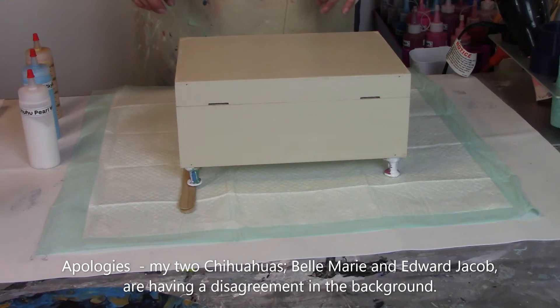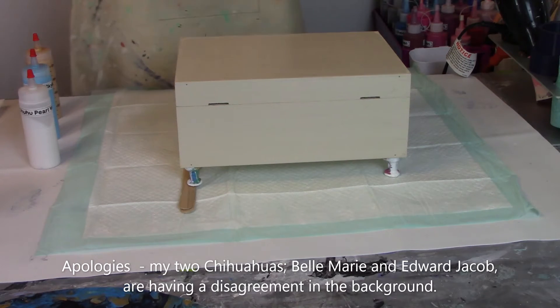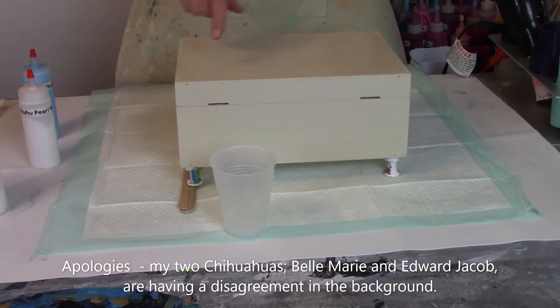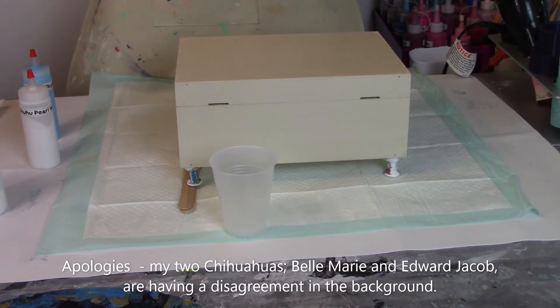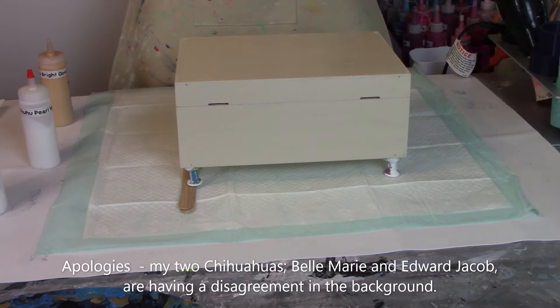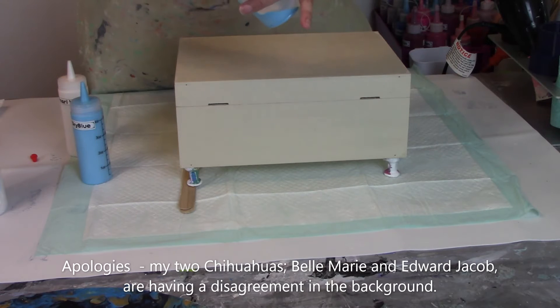Let's get started. I'm going to use a clear cup just so you guys can see what's going on. There's my cup for this cup pour. We are going to start with gold. We did decide that we're going to put a base coat of white and then do the cup pour, just to make sure that the colors land all over the bottom. We are going to start with blue — whatever goes in first comes out last — so that way we'll have some blue in the middle. Next we're going to use white and gold.